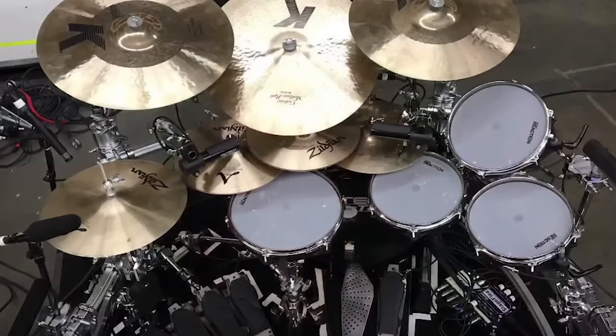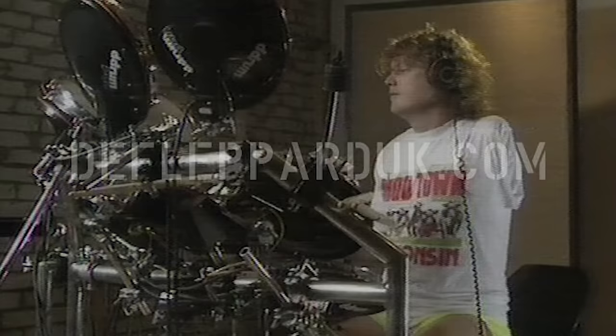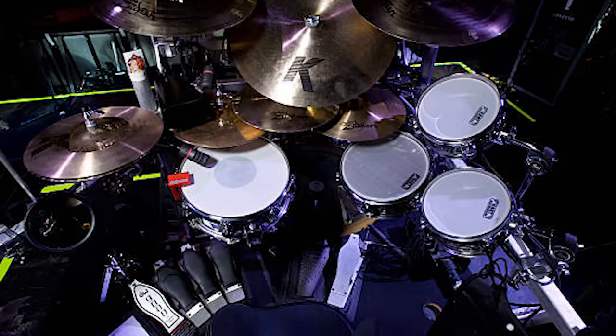Let's talk about the pads he's used over the years. Of course he's used the famous Simmons pads — every drummer from that era has. One report says he was using SD-S9 pads, six of them, for the kick, snare, and toms. He was also seen using D-drum cymbals at one point, then later switched over to Hart Dynamics. He was using the Aqua pads and then later transitioned to the hammered chrome shells, which looked really sweet.